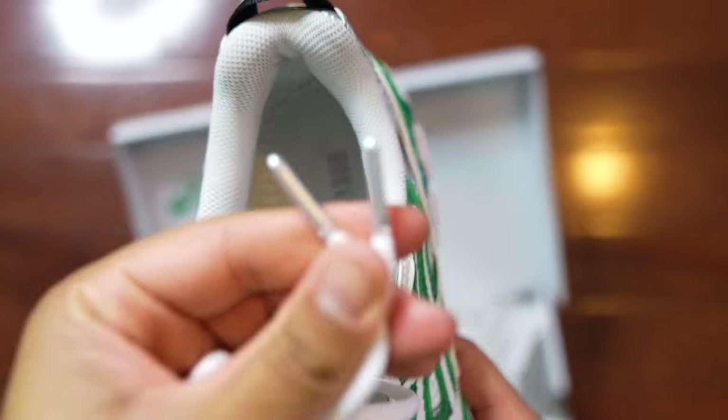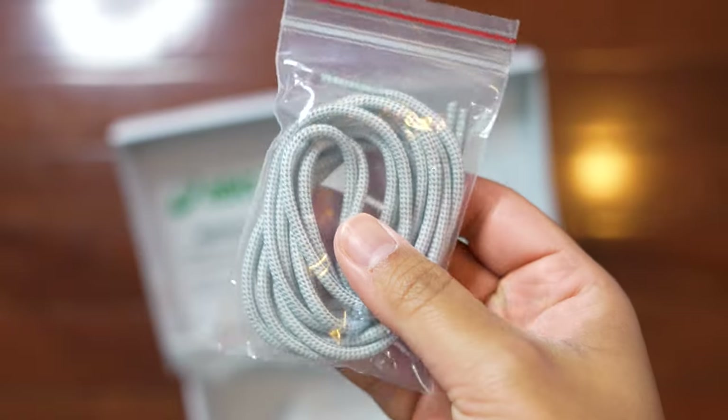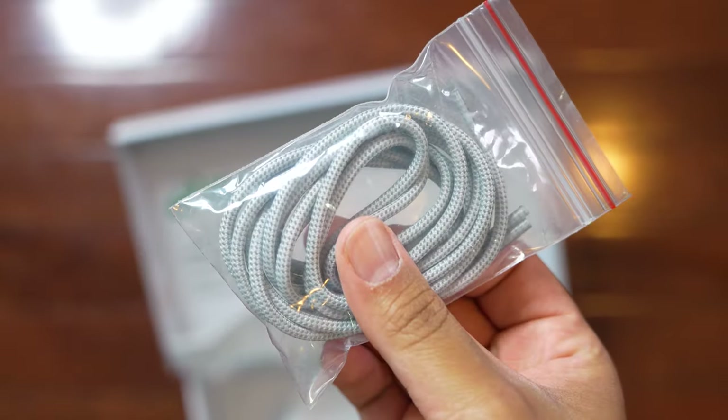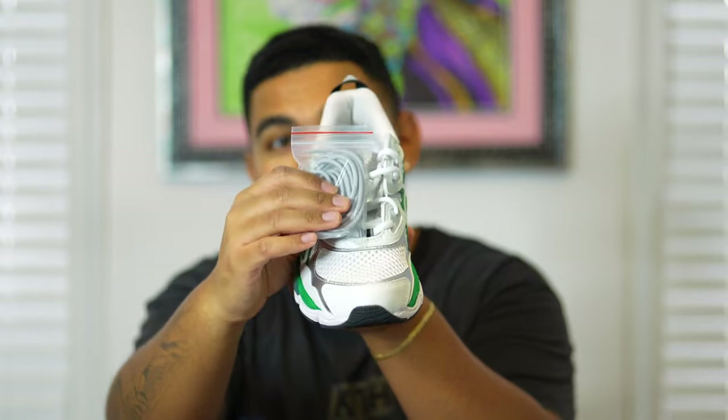Before I conclude this review, I want to give a few more hidden details you may not normally see. When looking at the laces, they come in an all-white colorway with silver tips at the end. It also comes with an extra pair of laces in a silver colorway, and they actually look really nice. I believe they have a 3M detail on them — I think these laces would make this shoe pop a lot.